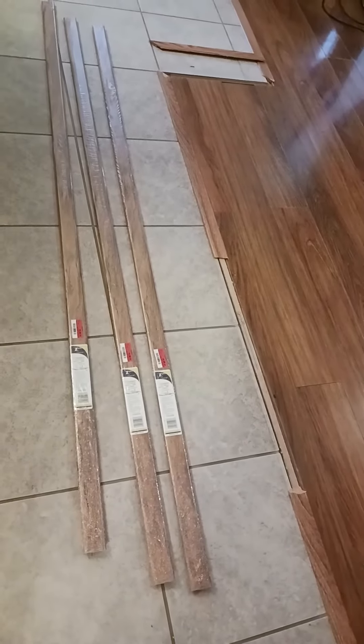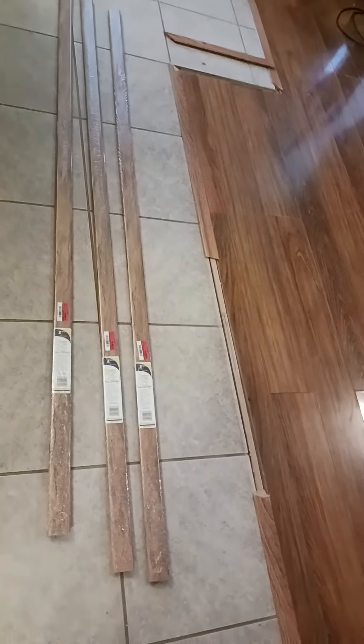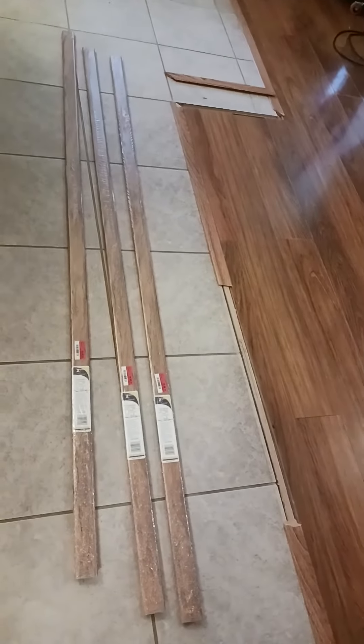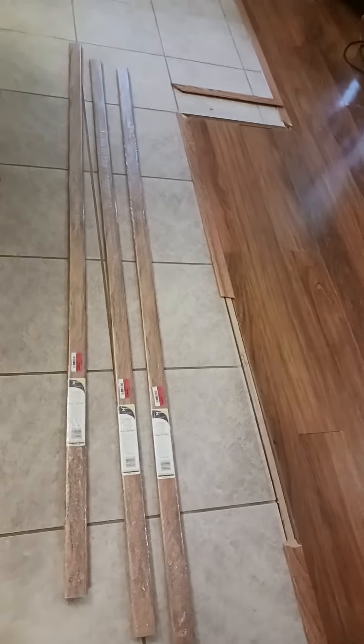So I went ahead and got three of them. I'm hoping I can cut it in such a way that I won't need but two and then I can take one back. But as sure as I buy twelve I'll need sixteen and then I'll have to go back and get another one. So I just went ahead and got three, because I may have a little mess-up — here's the deal right here.